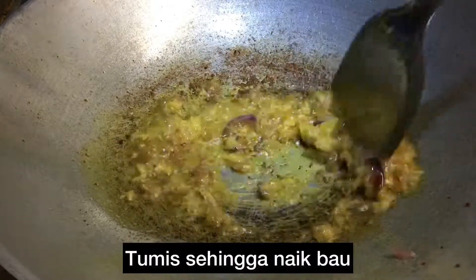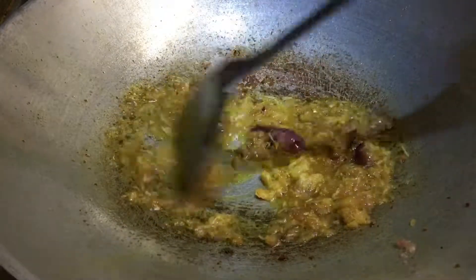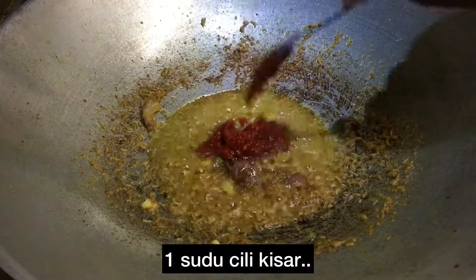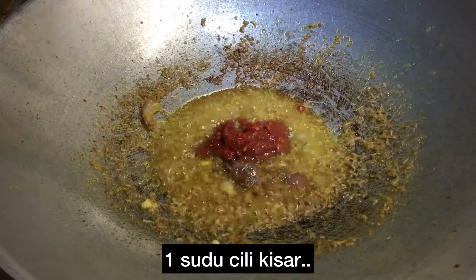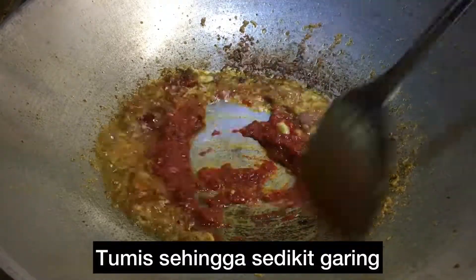Pour the salt down the bottom. And now we put a little egg. Mix and add zucchini. Add a short shake.